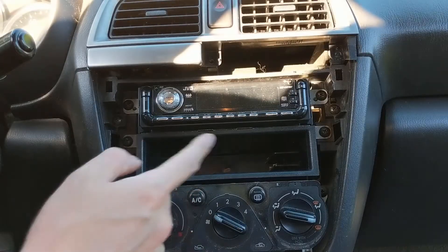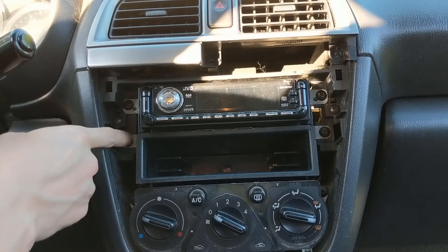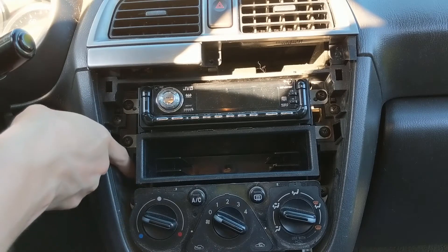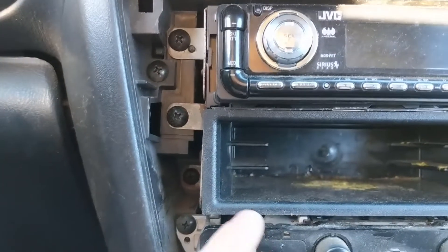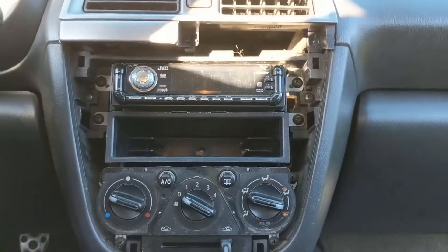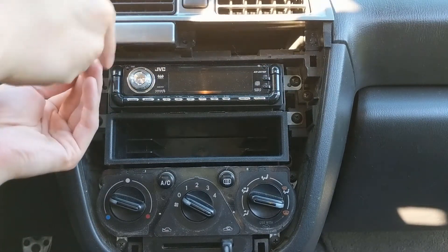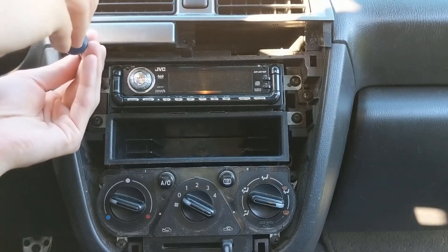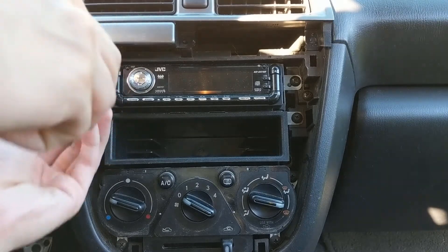Now that you have that trim removed, there are just six screws that hold the radio assembly in. There's one at the top here, another in the middle, and then one that's back here and recessed in that area. I do want to note that there are a couple of different screw sizes involved in this entire assembly, and it's good to keep track of where they go, just to make sure you don't stress or ruin any plastic.